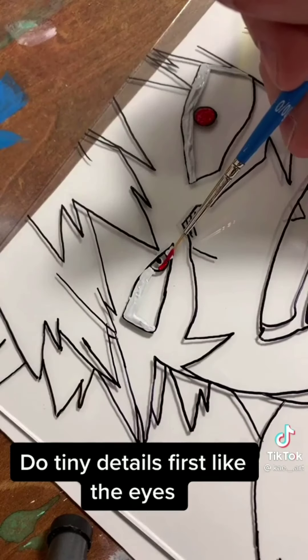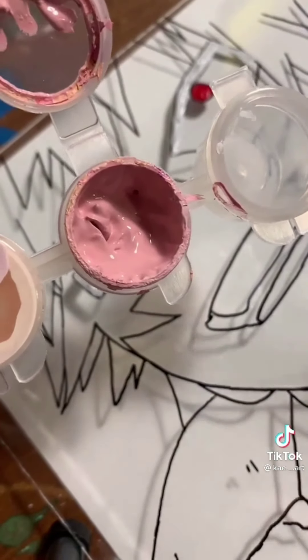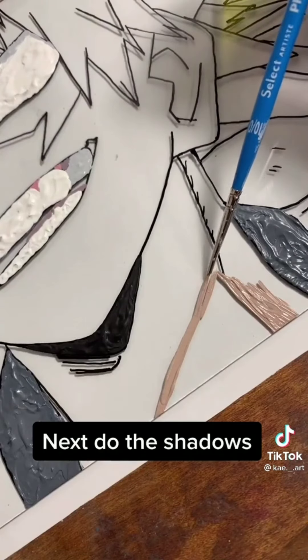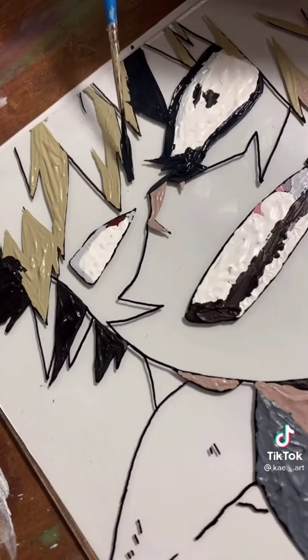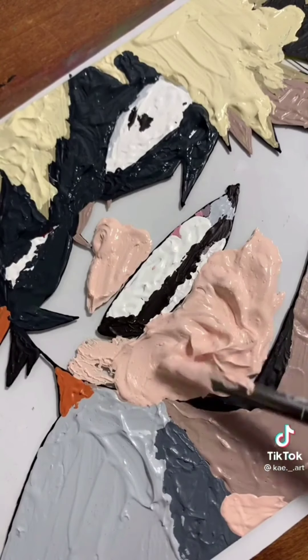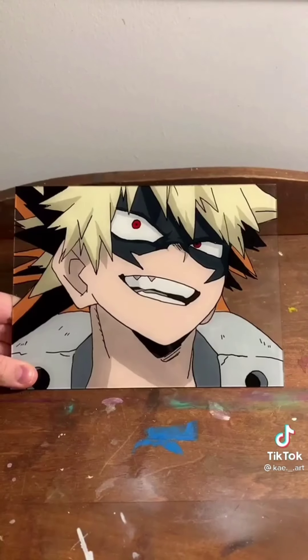Do tiny details first, like the eyes — this comes in handy. Next do the shadows. Do the large areas last. Glob the paint so you can't see through it. Done.